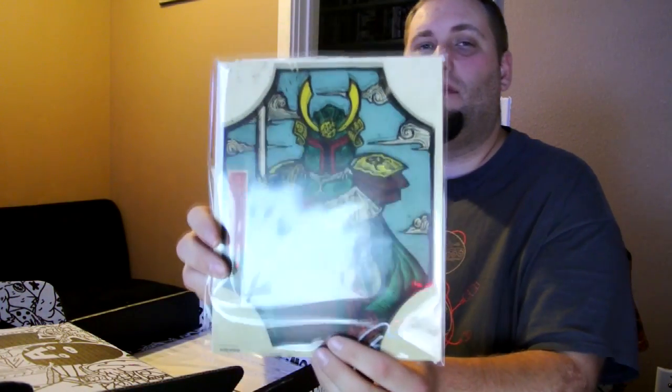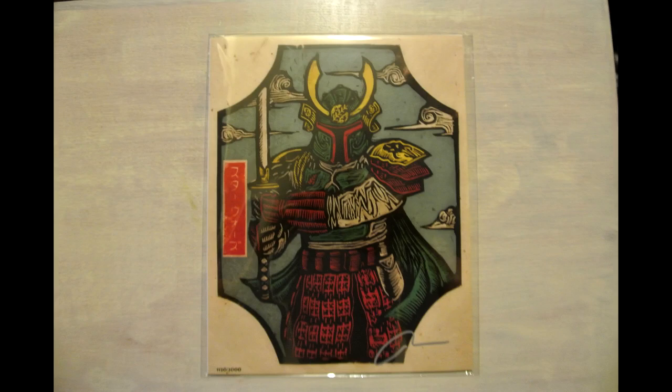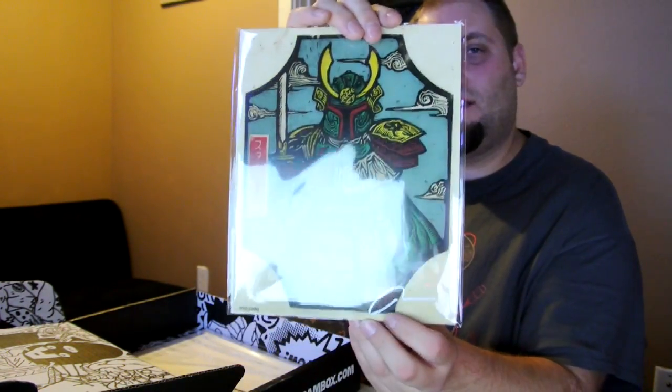Looks like we have a Boba Fett with a Samurai aspect to him. I really like that print — it's kind of nice. I really like getting the prints in here. I hang them up at work and here in my dungeon. It looks like it is signed by the artist at the bottom.